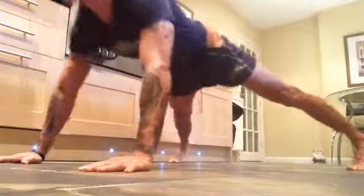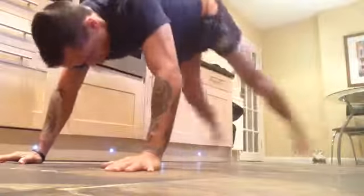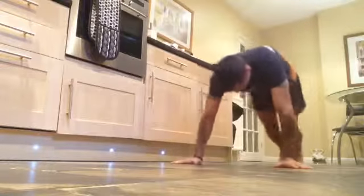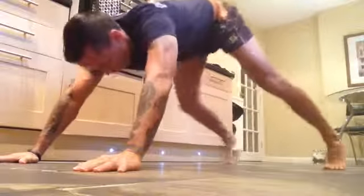Let's do it nice and controlled, guys. Staying here. Feet together.